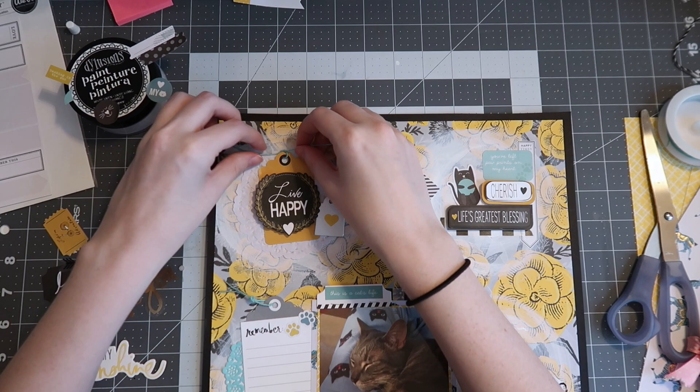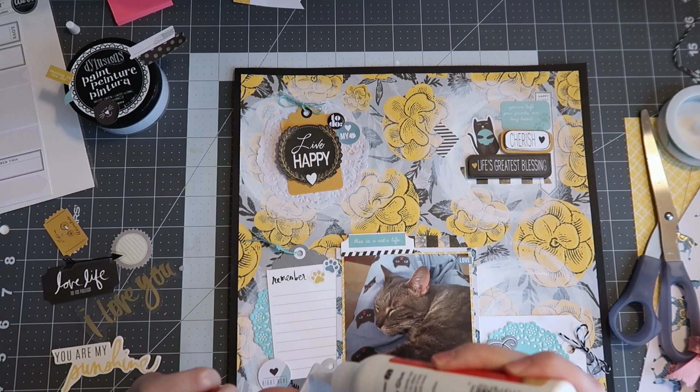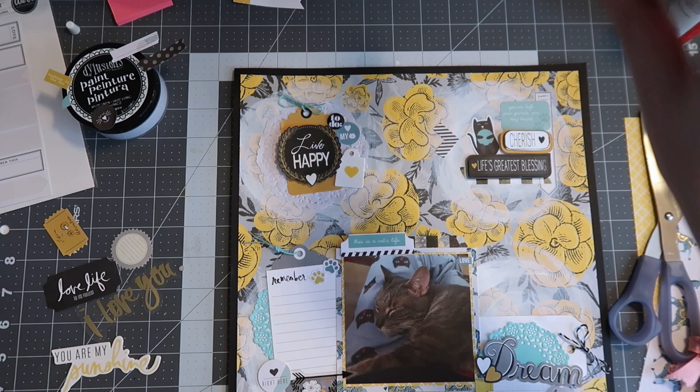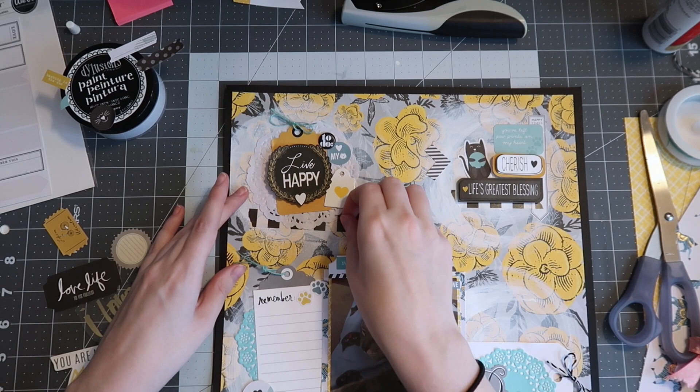Here I'm going to use the blue twine but this time in a bow, just to add a little bit of variance. I thought the bottom right needed more contrast. Here I'm also using a little chipboard tag in that top right cluster just to add a little something, and then a little acetate arrow — just trying to mix in all of the things.